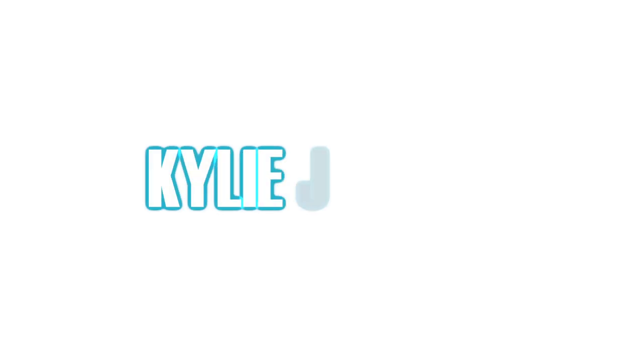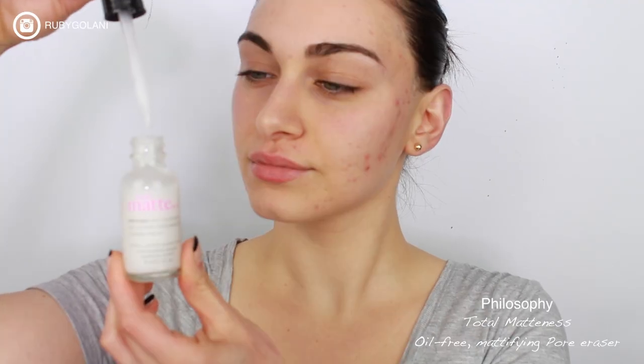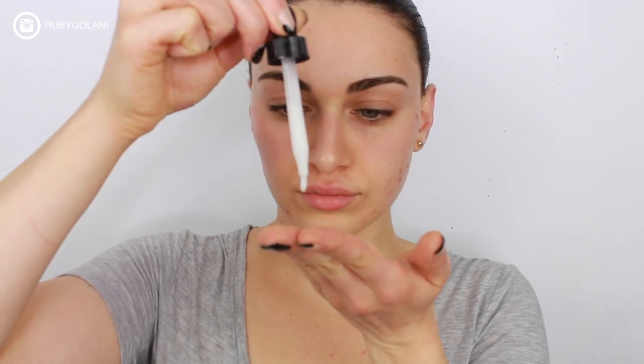Hey everyone, it's Ruby and welcome back to my channel. I've decided to recreate this 90s inspired makeup look that Kylie Jenner has been rocking. It's so simple to do that you're going to probably end up wearing this as your daily makeup look. So let's get started. Start by using a primer — a primer will help the longevity of your base makeup and will also help fill in pores.